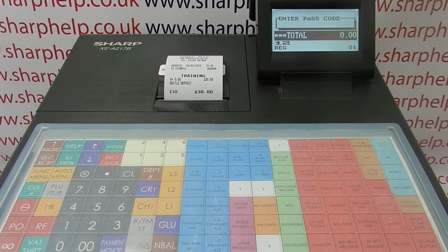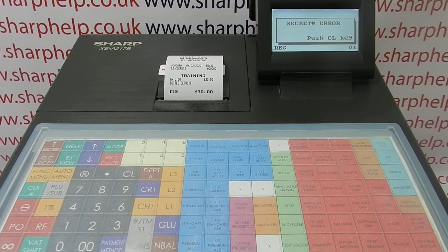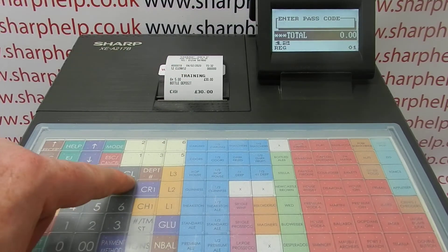Press Escape to cancel out of it. Now if I try to log in as the training mode clerk and I don't know the passcode, it's not going to let me log in — it keeps coming up with an error unless I know the passcode. That's why you might want to protect the training mode.